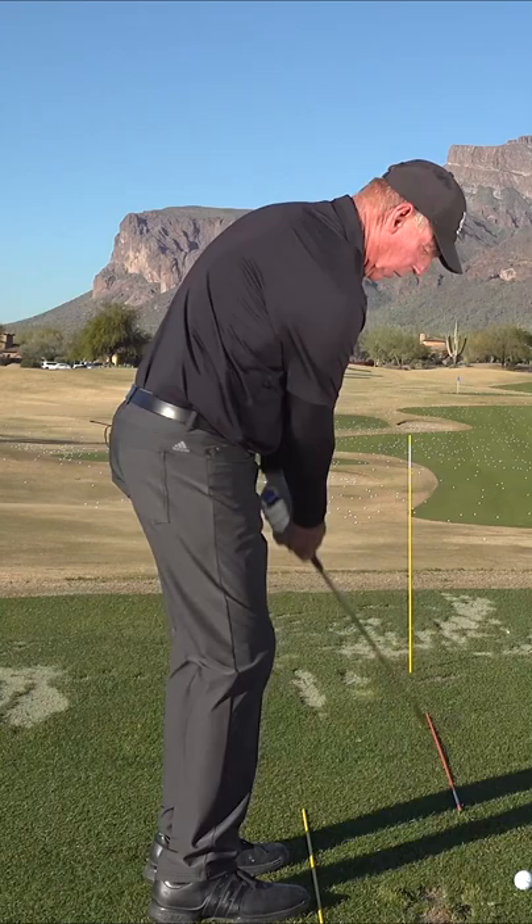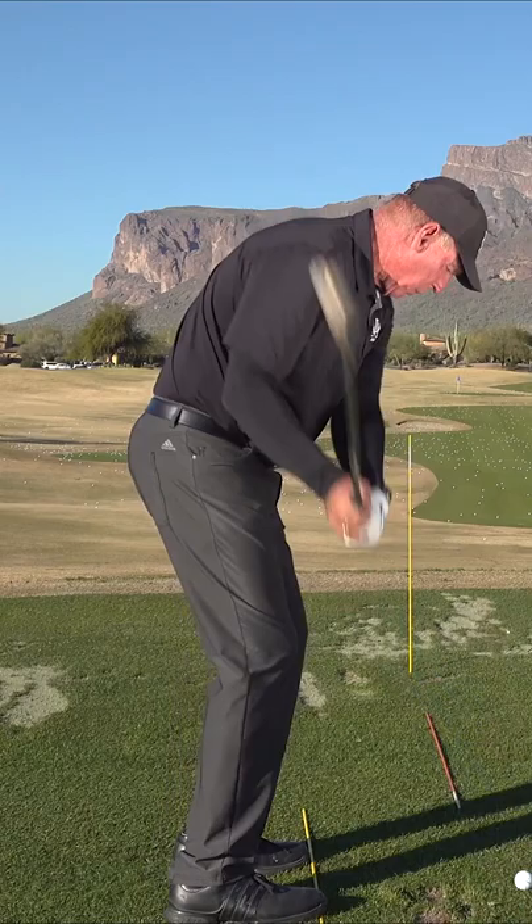So you practice that and then you set up to the ball and you got to go ahead and hit the ground. See, I hit the ground and the club slid. If you hit the ground and the club digs, now you're afraid of it. So you have to learn to use the ground. The ground has to become your friend if you want to get really good pitching the ball.